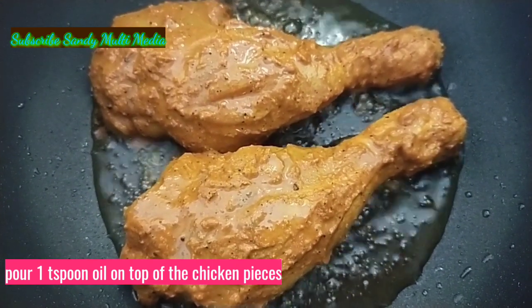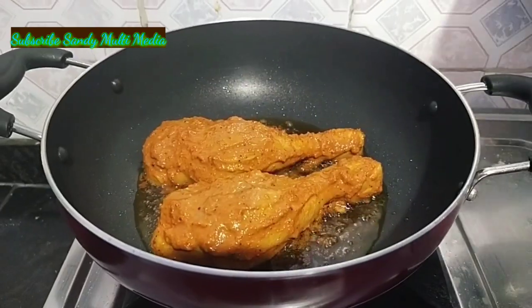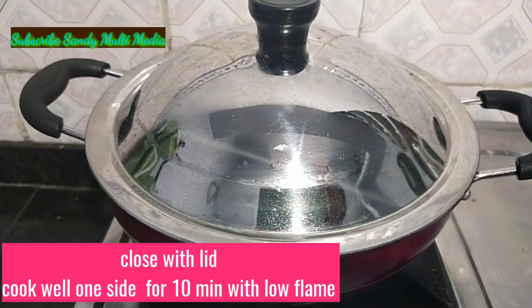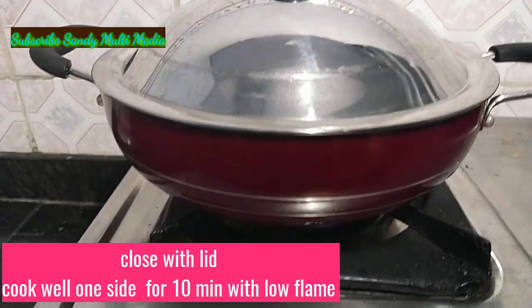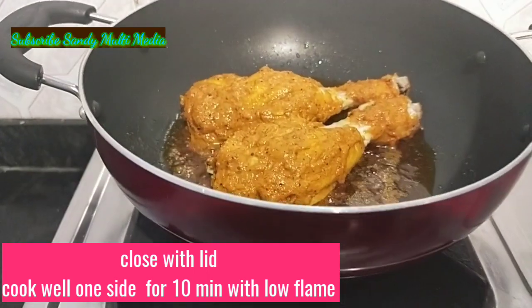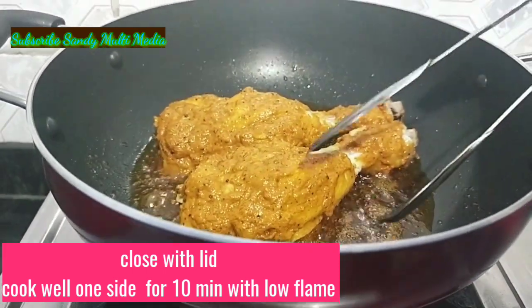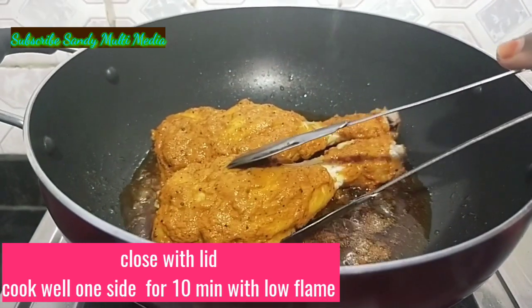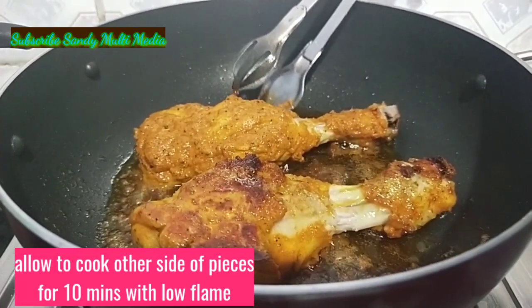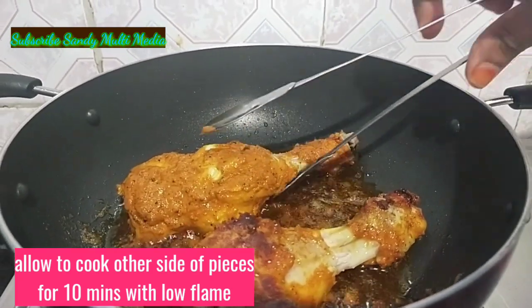After that, we will cook the next side. We will close the lid and cook for 10 minutes. When the chicken is flipped, cook for another 10-12 minutes until the cookie is cooked on the sides.